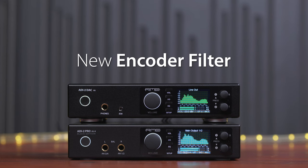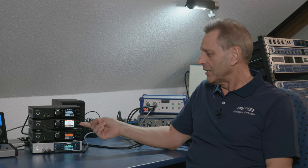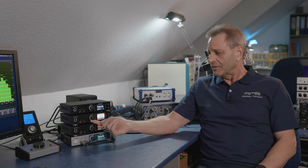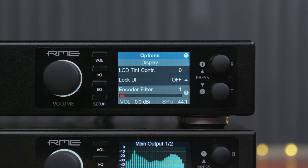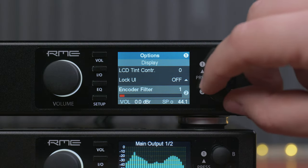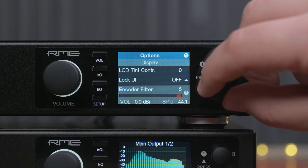New encoder filter. With some older units it can happen that the encoders — the volume and the small ones one and two — start to get corroded, meaning the volume starts to jump or even in extreme cases runs backwards. Now with the new firmware we have a new function called encoder filter, found in the display menu, which can be set from 1 (default) to 5, and it will solve even the worst cases.